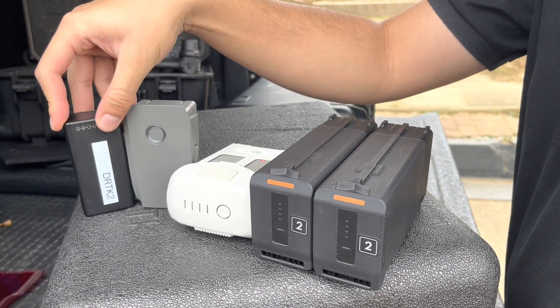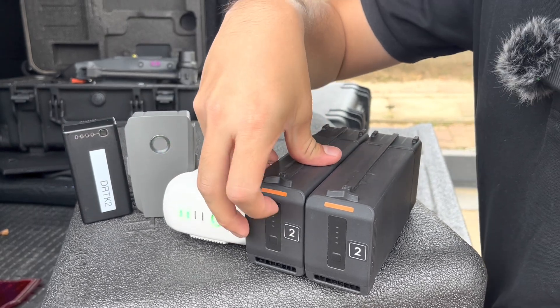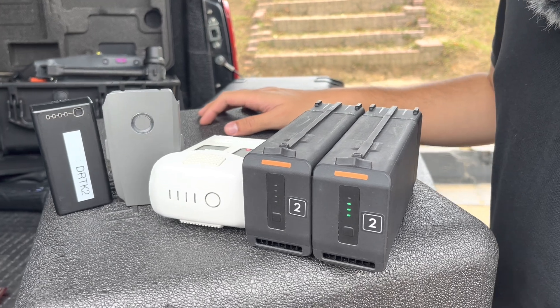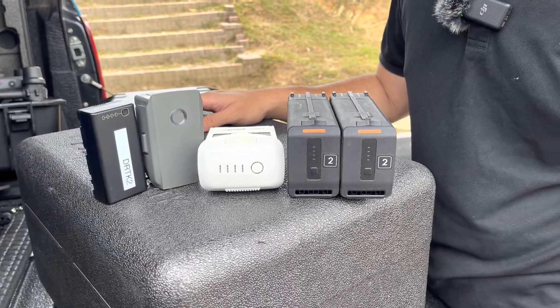Every battery manufactured by DJI, as you can see, has four LED buttons. Each LED button indicates 25% of the battery level, so all four lit means 100%.